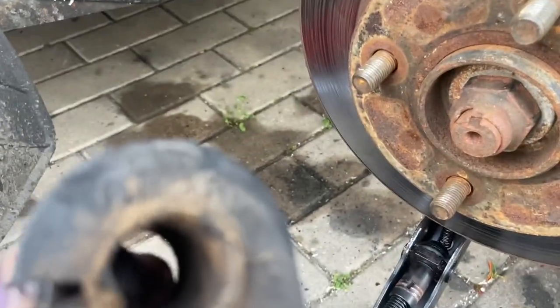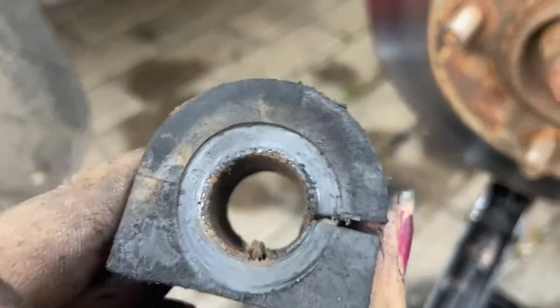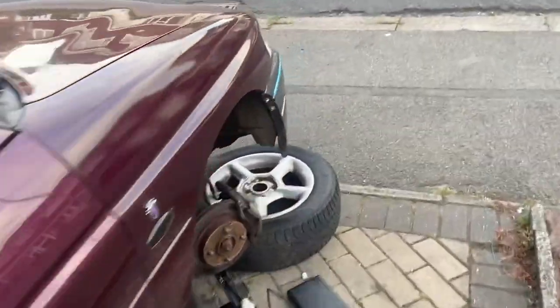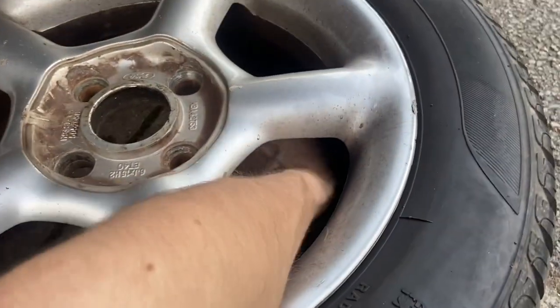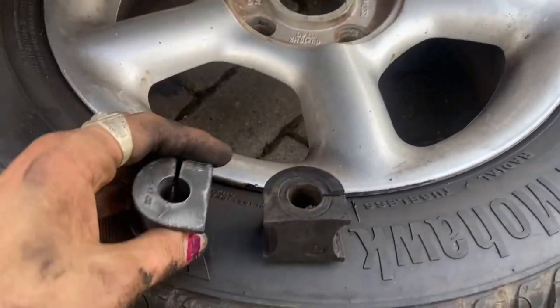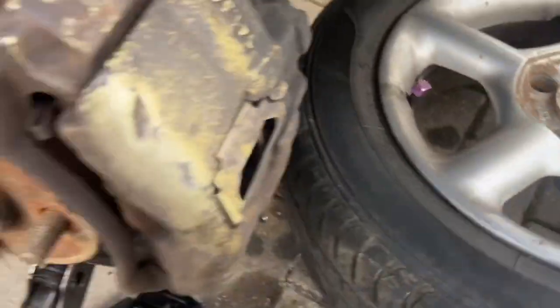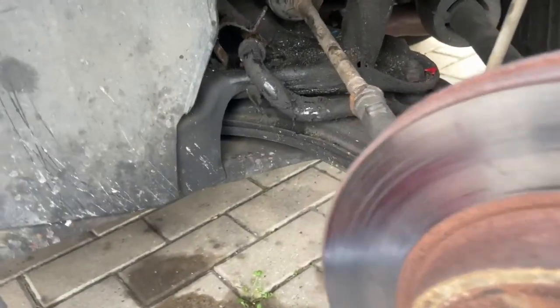These are original Ford, same as the other side - these haven't been replaced before. You can see it's all worn, it's quite a big hole. Let me grab the new one to compare. You can see the difference in hole size from where it's worn. Fitting is exactly the reverse of removal.